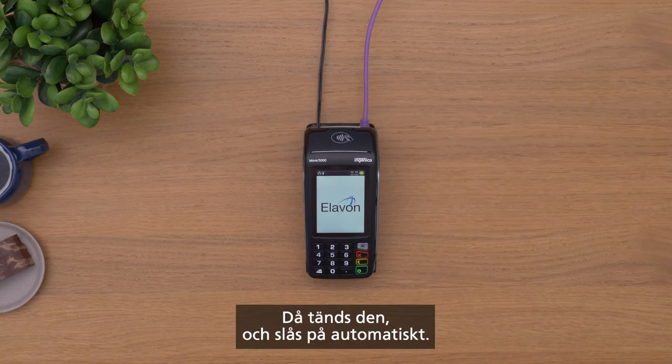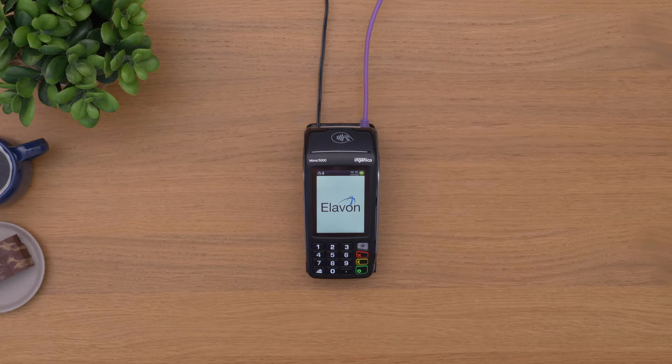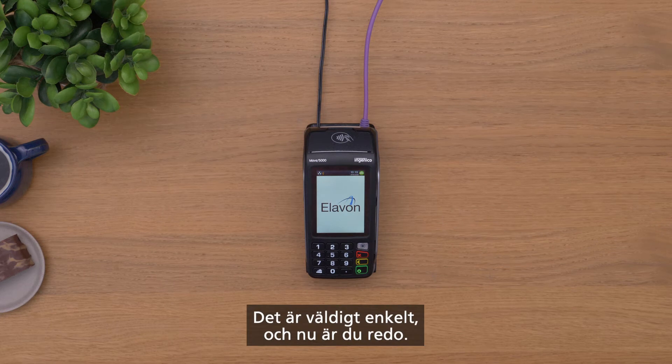It will light up, turning on automatically. The Elavon logo will also be displayed. It's all really simple and you're ready to go.